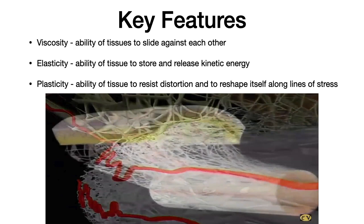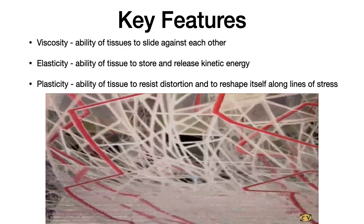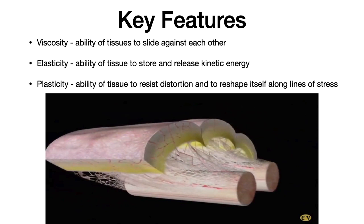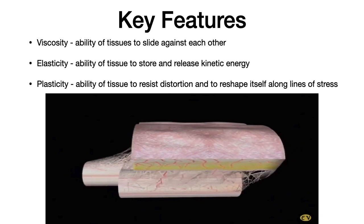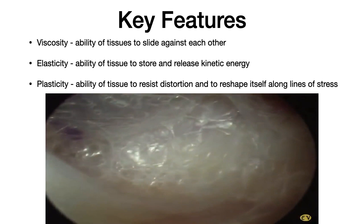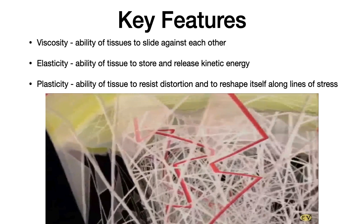This video gives a demonstration of how fascia works. Our deep fascial layer has key features. Number one is its viscosity — the ability of tissue to slide against each other. This deep fascial layer and muscle is intertwined and interconnected, and when one layer moves, the other layer moves. We want to make sure that layer moves as smoothly as possible because that affects how we move and the information sent back to the central nervous system. The second key feature is elasticity — the ability of tissue to store and release kinetic energy. The third is plasticity — the ability of tissue to resist distortion and reshape itself along lines of stress.